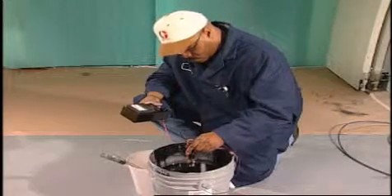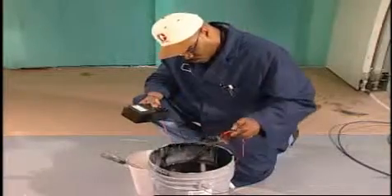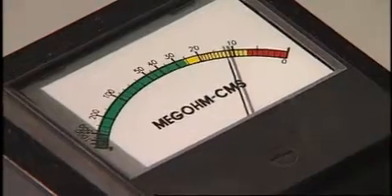High conductivity coatings include metallics and other coatings with resistivity readings at 8 megohms or higher. Refer to your manual if you have any resistivity problems or questions.